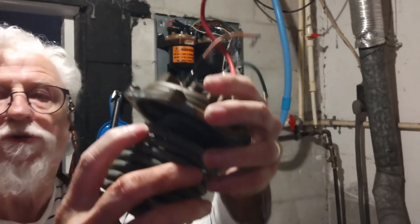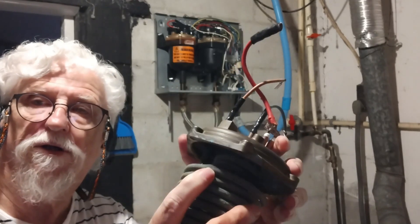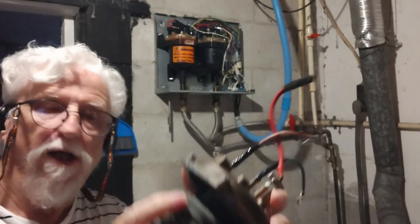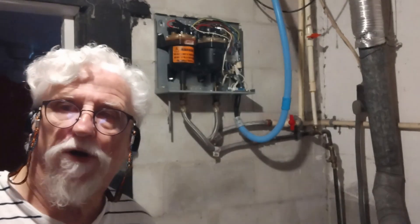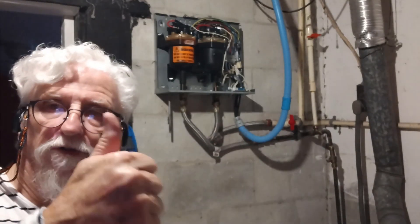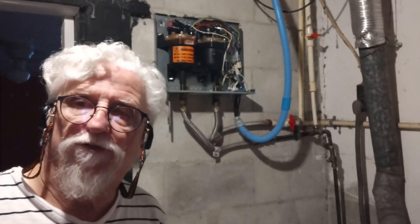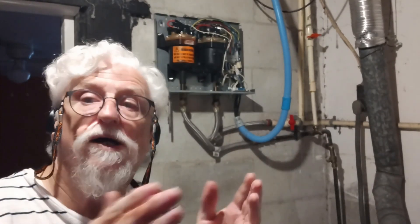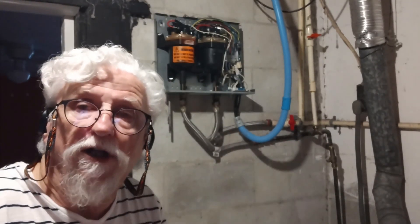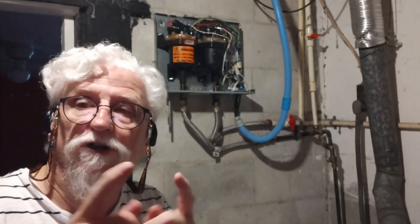So we took the old element out because it was burnt out, and we put a new element in, wired it back up. We're going to turn the water on and make sure we don't have any leaks. Don't forget to give a thumbs up, subscribe to the channel, and ring that bell for future videos. I'll have another one pretty soon, though I don't know what it will be about — I do all kinds of videos. Anyway, you guys have an awesome day. Thank you for watching.